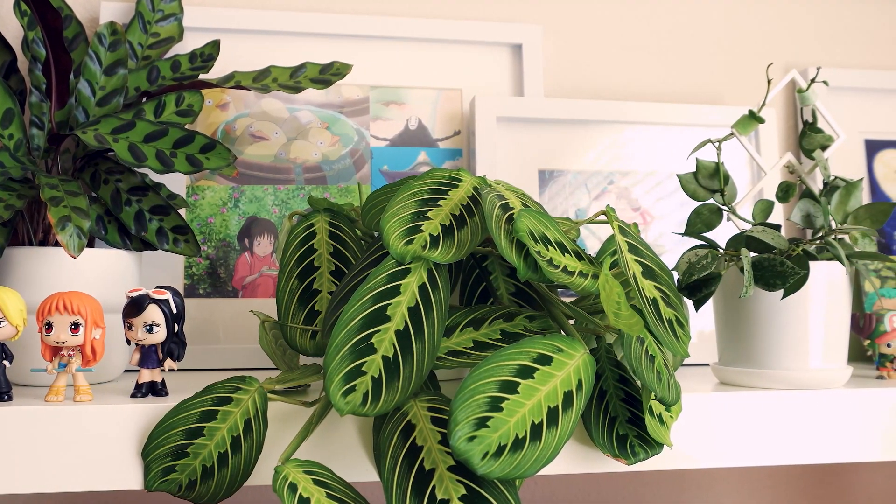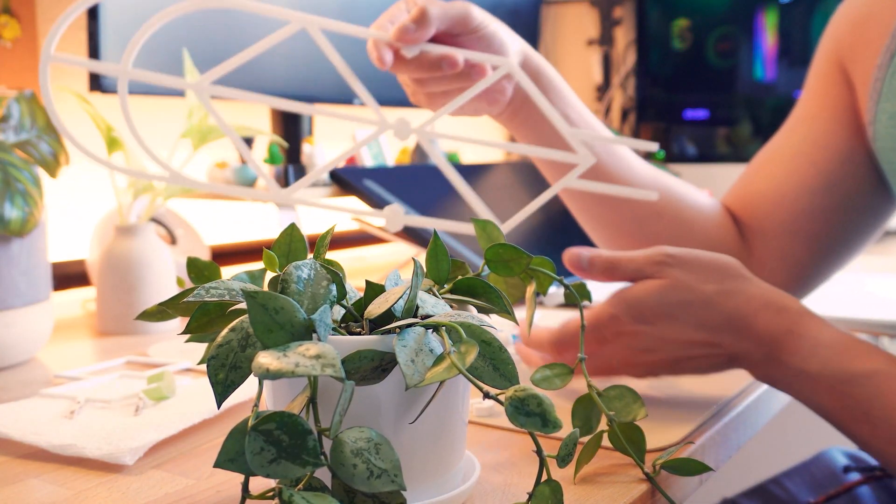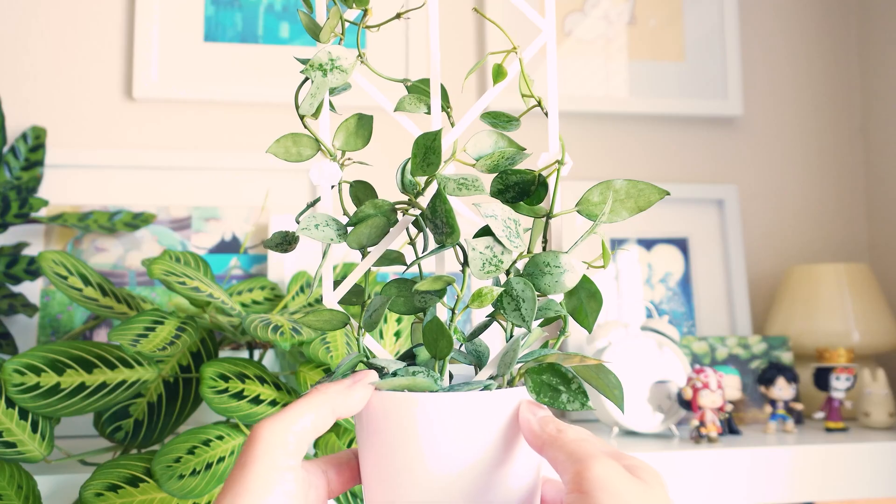Picking up 3D printing was pretty intimidating and daunting for me, but it's been so fun to be able to create things that are useful. In order to learn more about 3D printing, I've been trying to create things that are functional — specifically things for a lot of the plants I have here in my office. That has been a really great experience because I'm learning a lot about how to optimize my design process and make things more efficient. I created a few things already like a trellis and a modular pot, and what I'm trying to do today is apply a lot of that to this project.